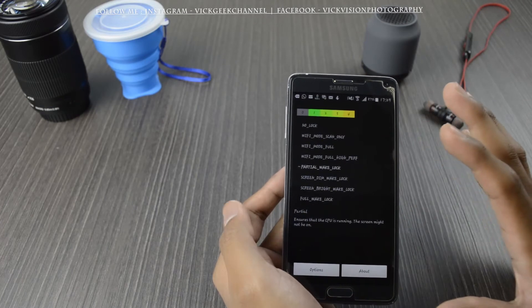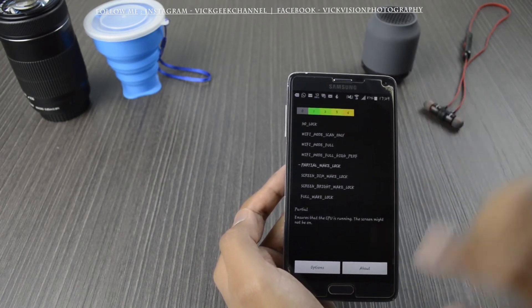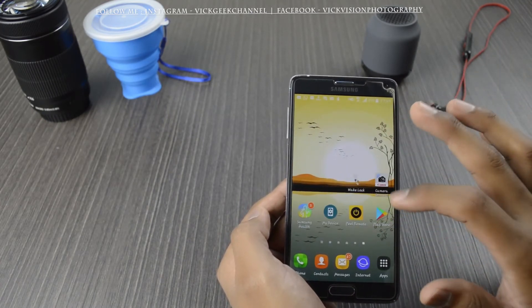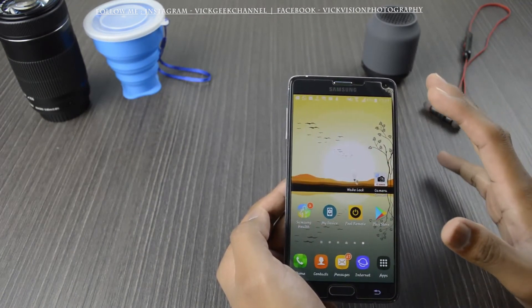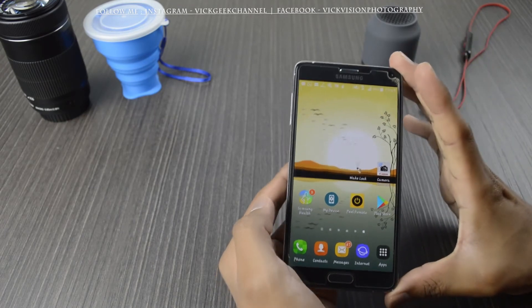No stuck at all, no restarts at all — it is working fine like a new mobile. As you can see, pressing the home button takes you there very fluidly with absolutely no hiccups at all. All the applications are running fine and smooth.